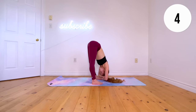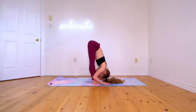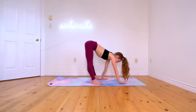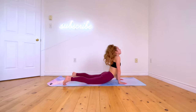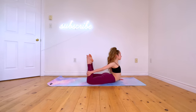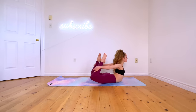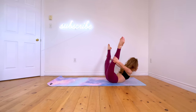For the next stretch, go back down to laying on your stomach. Once you're laying down, bend your legs and grab anywhere between your ankle and knee, then try to straighten your legs as much as you can to do bow pose.